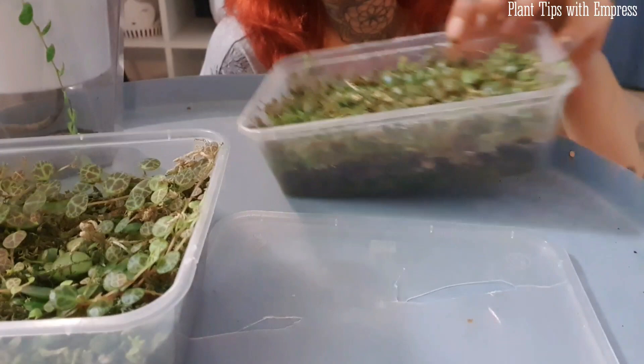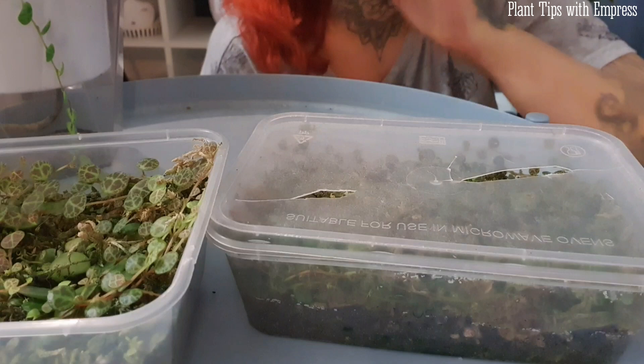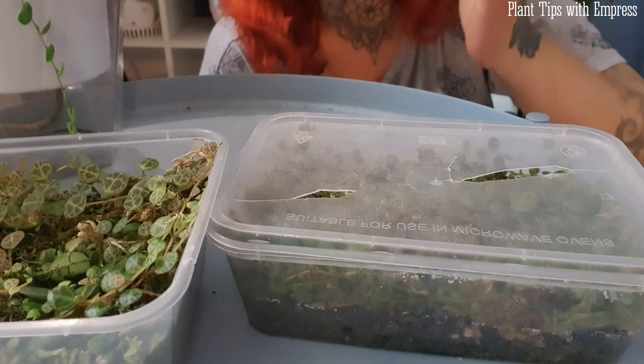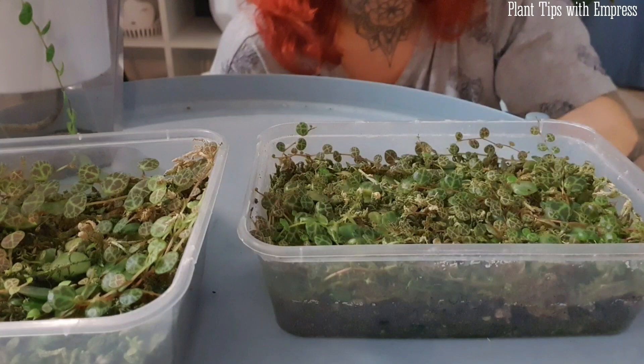So to propagate from single leaves: use sphagnum moss with humidity — keep that lid on, keep the moss moist, keep it in a very well-lit area. I had these under grow lights specifically, but you could use morning sun. Be careful with afternoon sun especially in a container — you don't want them to cook. Grow lights are just your friend when it comes to propagation.